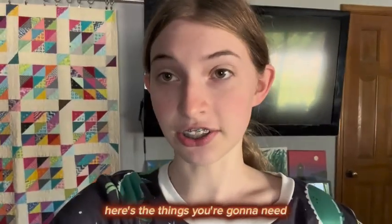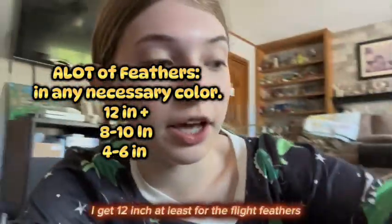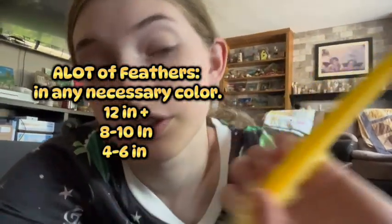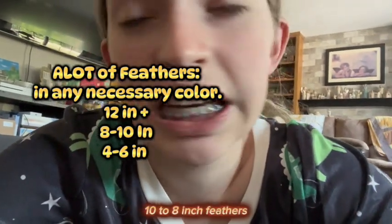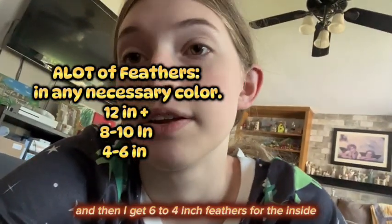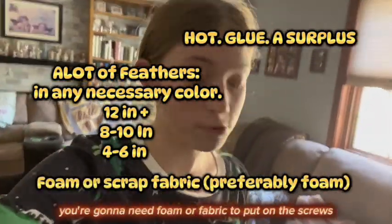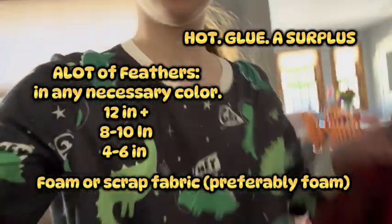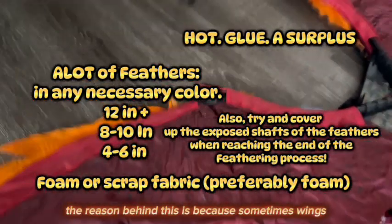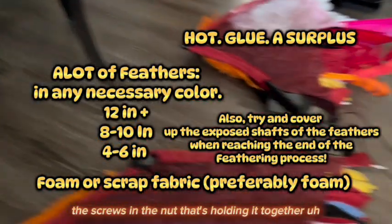Here's your material list — the things you're going to need. If you're doing feathered wings, get the colors of feathers you need. I suggest at least 12-inch feathers for the flight feathers, medium-size 10 to 8-inch feathers for the middle layer, and 6 to 4-inch feathers for the inside. You'll definitely need a lot of hot glue. You're also going to need foam or fabric to cover the screws and hinges, because sometimes the screws and nuts holding the wings together fall out.